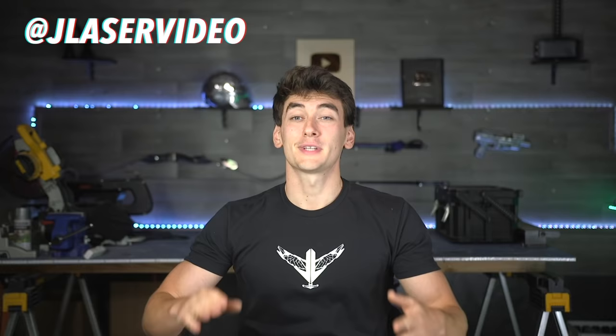Remember to follow me on Instagram to win this shield. Thank you guys very much for watching, and we'll catch you in the next one.